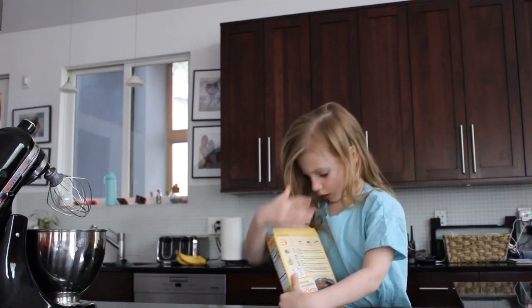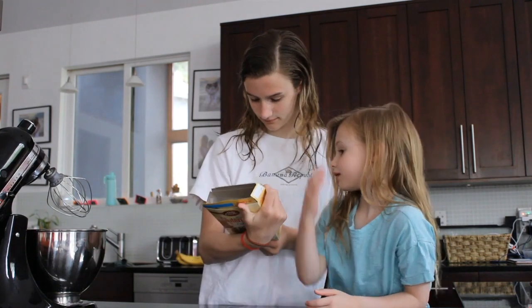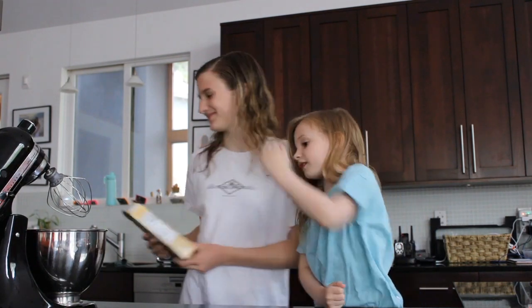I need some water, butter, some chocolate powder. I don't know what that is. It's vanilla.